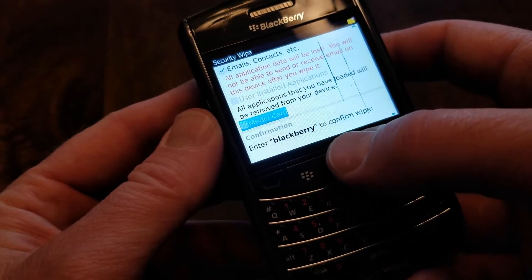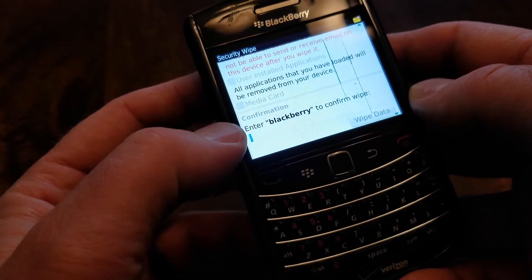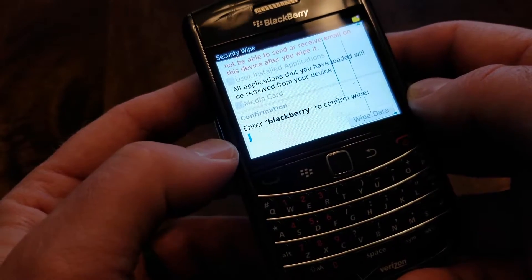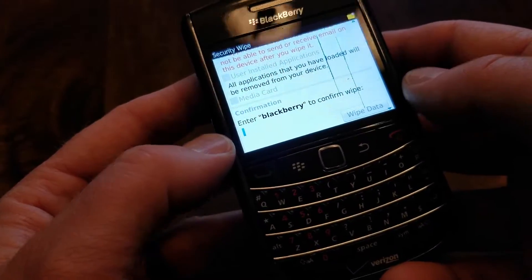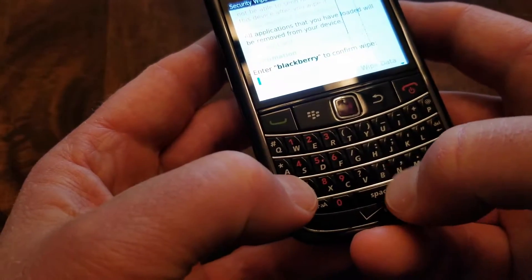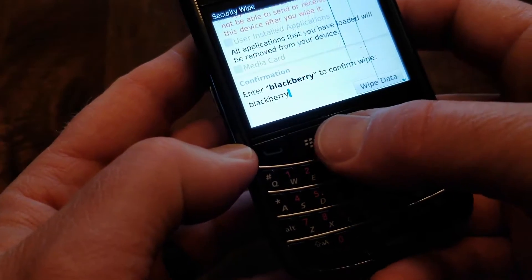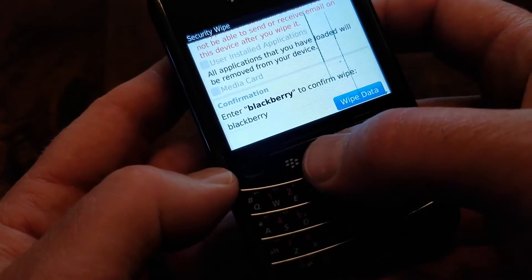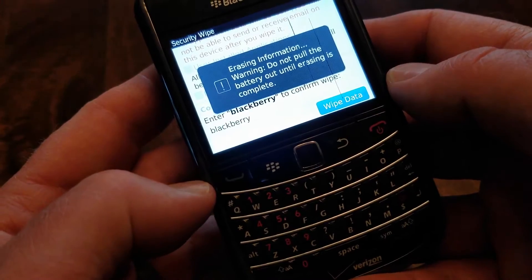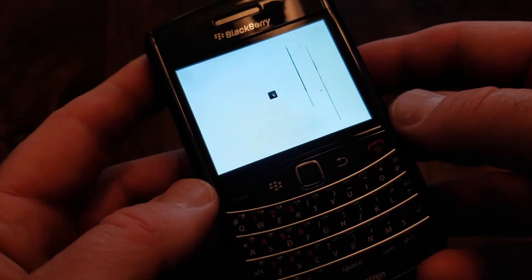Once we have all those selected, we're going to go down here to the BlackBerry field — basically this is the confirmation. We're going to be entering 'BlackBerry,' which is the confirmation passcode in order to wipe the data. I've entered the BlackBerry text and then I'm just going to scroll down to Wipe Data and click on it. It's going to say we're erasing information now — do not pull the battery.